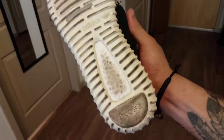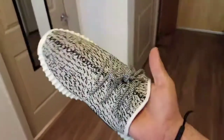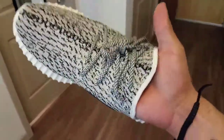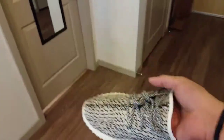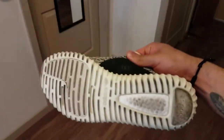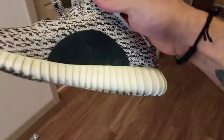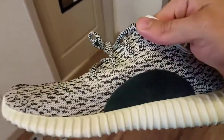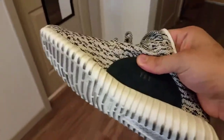As you can see they're already dirty on the bottom, but out of ten I'm going to give these a nine. I'm missing that one point mostly because you can't feel the actual boost since these are the Super Perfect. But down to detail, I compared these to my friend's real ones and they were almost perfect.